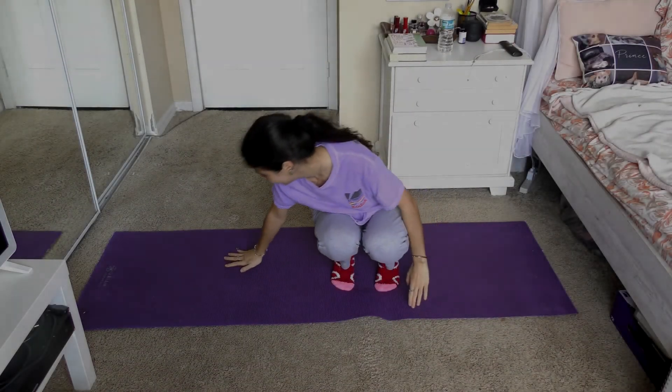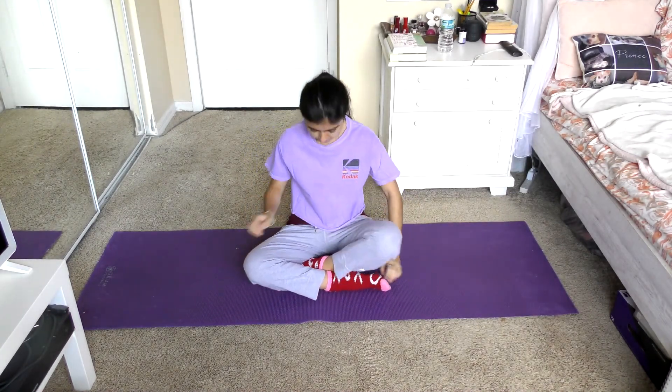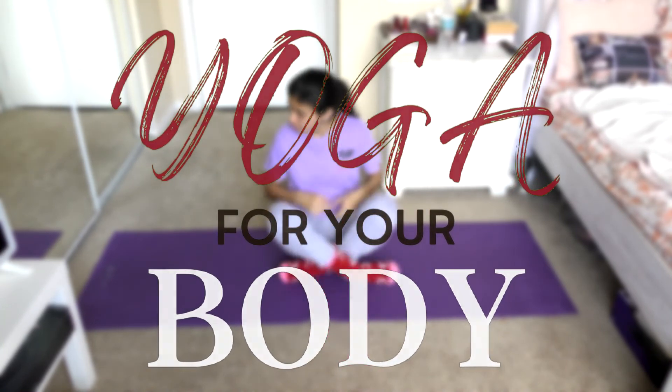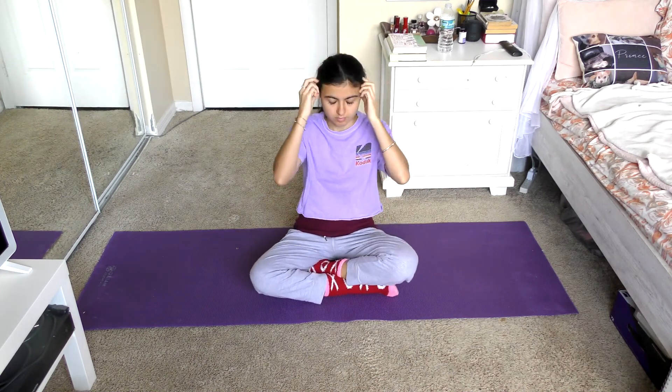Hello, my lovelies, welcome back or welcome to my channel. Today we're going to be doing some yoga and stretching that's going to help us relieve any stomach bloating and also help relieve any lower back pain, stretch out your hips, and release tension in your neck and shoulders area as well. This is just a great overall full body stretch that will definitely help release tension all over.